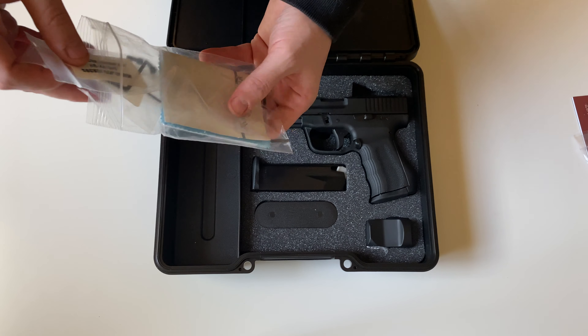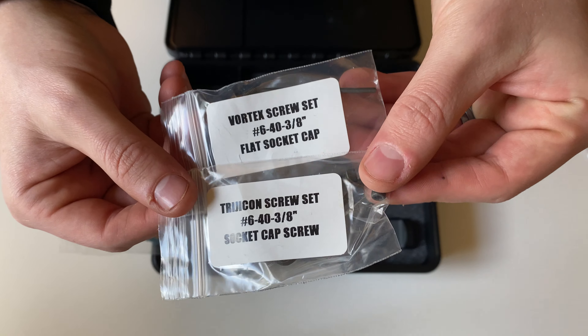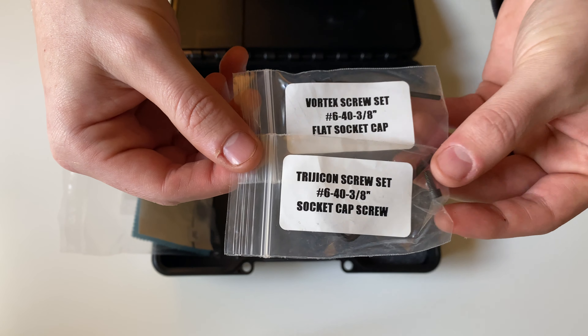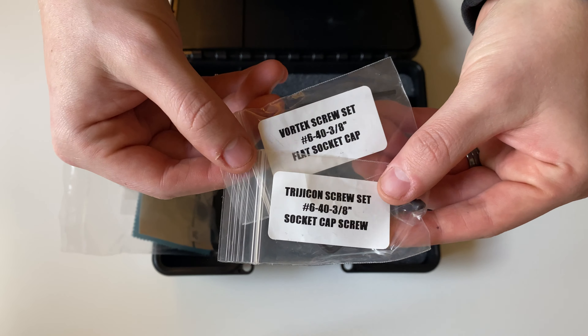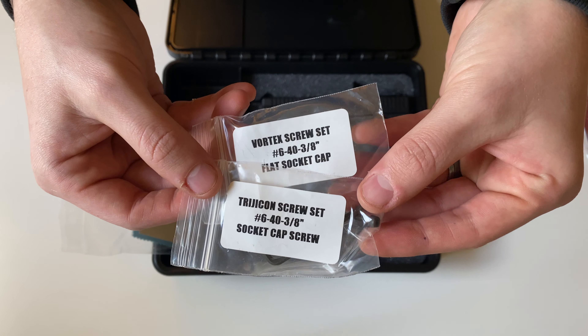Because this firearm is capable of mounting a red-dot sight, you'll also get some included screws for mounting that red-dot for the Trijicon RMR, as well as Vortex red-dot sights.